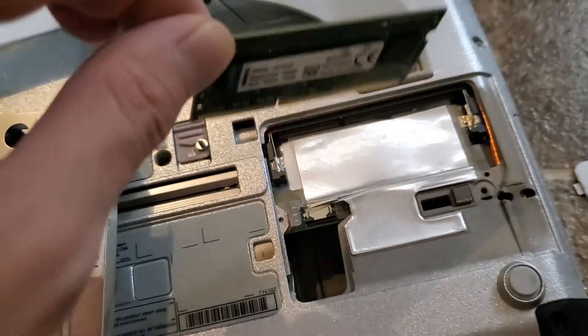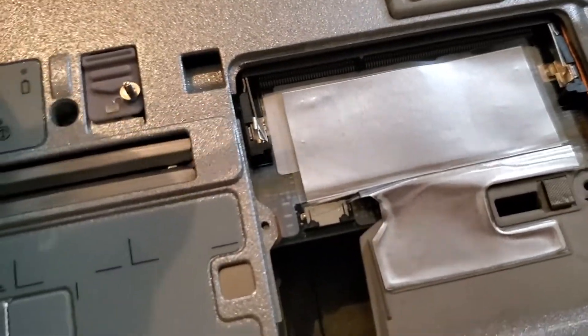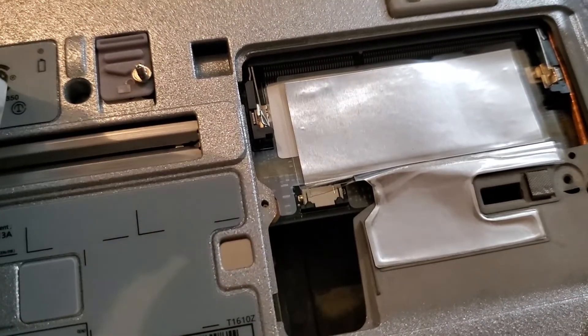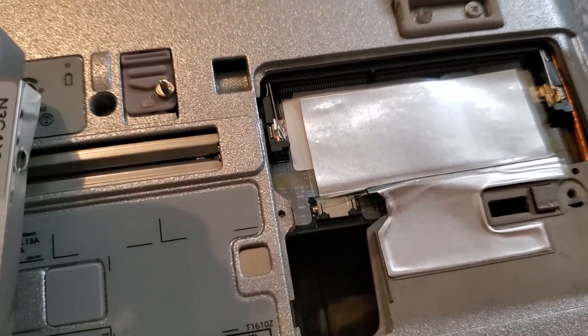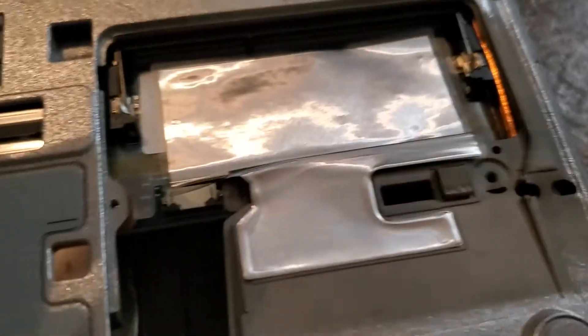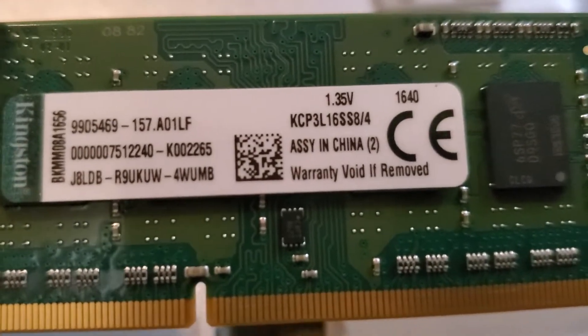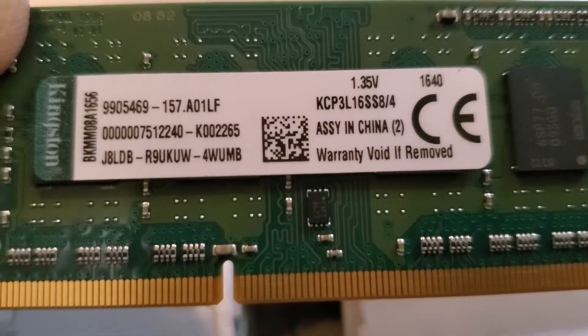Here's where the RAM goes in. There's only one slot unfortunately — it's not dual slot. Unless I'm missing something, but I only see one slot. This is the RAM that it originally comes with. It is, I believe, an 8 gig chip — pretty sure it's an 8 gig chip.